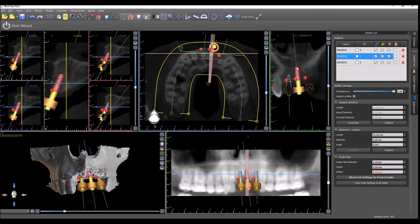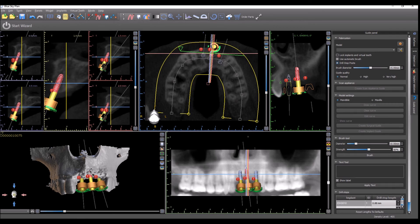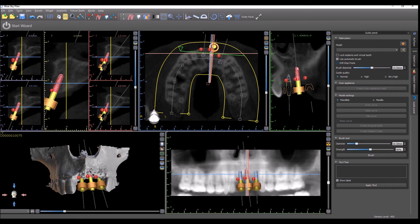Next, go to the guide panel. You're going to use the guide panel pretty much the same way as you always use it. You want to make sure the drill stop posts are off — you do not want the box to be checked and you don't want to see the green built-in drill stops. Just turn that box off.